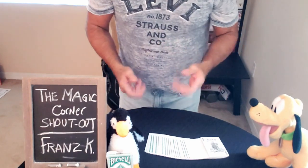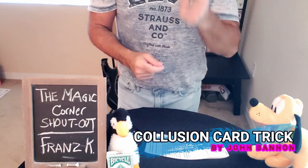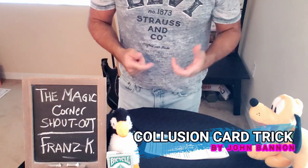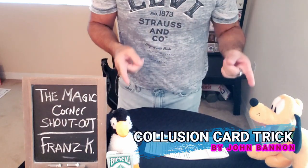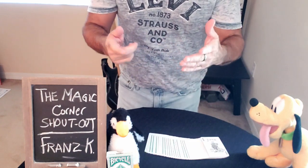Welcome back to the Magic Corner. We are here again after vacation doing the performance of Collusion. This trick is fantastic and perfect if you're doing it for two spectators. Stay tuned for the shout-out and the performance coming up next.